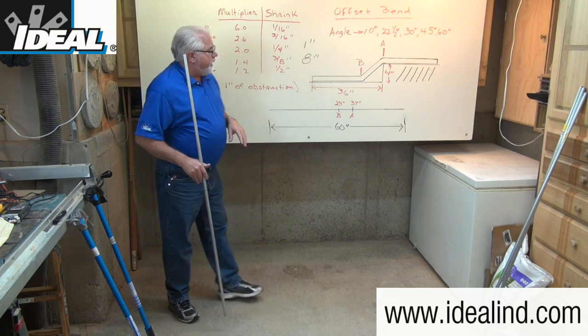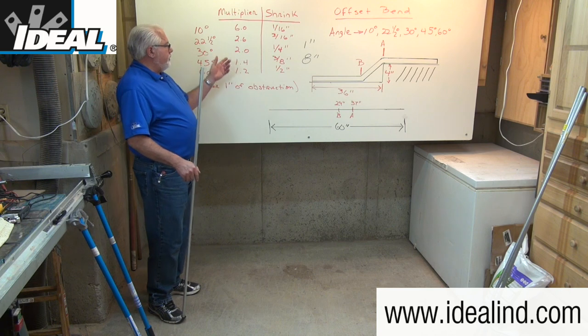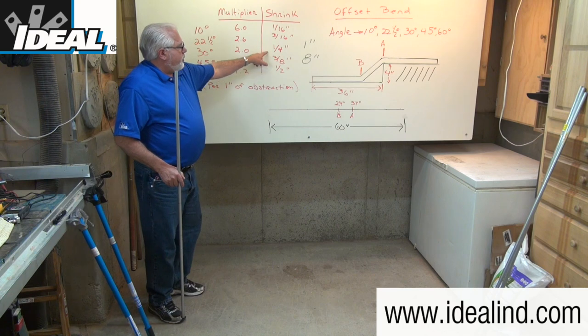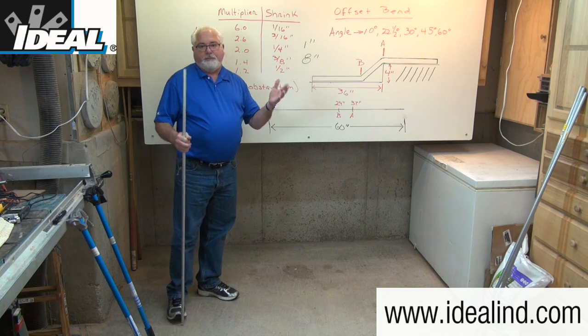30 degree bends are pretty common. The shrink amount is a quarter inch for every inch of obstruction you're going over and the multiplier is two. The math gets easy on a four inch obstruction: four times a quarter inch gives one inch of shrink, and two times four gives eight inches for the distance between the bends.